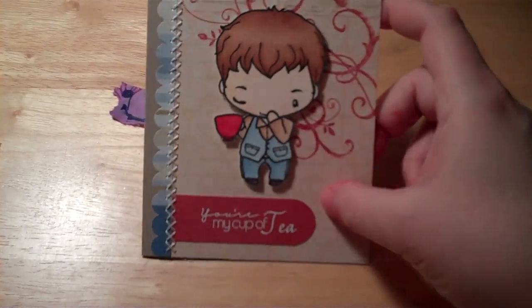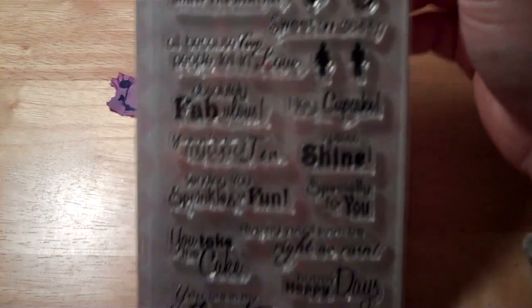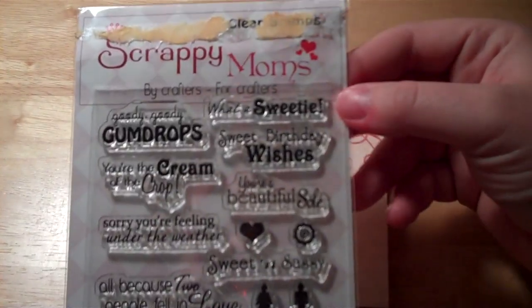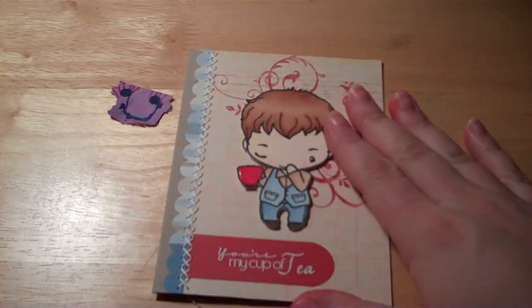The sentiment here — the 'You're My Cup of Tea' sentiment — is from this stamp set from Scrappy Moms. I've used this before in a couple of my other cards. It's a really, really cute stamp set. This is the Sweet Something set from Scrappy Moms. So that's this card.